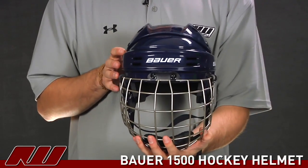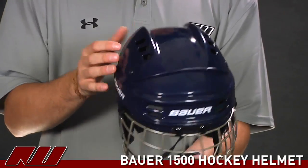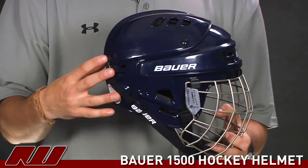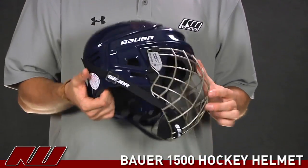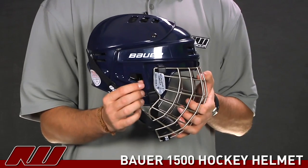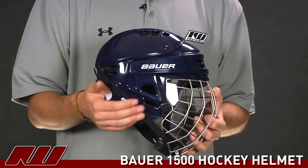They've also gone ahead and used some good size ventilation vents on this guy. You see them in the front as well as on the back, which allows air to come across the helmet keeping it a little bit cooler. The ear covers are not removable or an adjustable piece — it is one piece built into the helmet, so it's going to offer some good protection there.